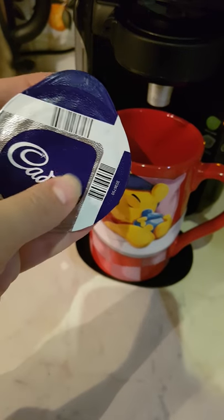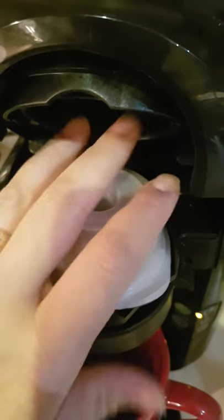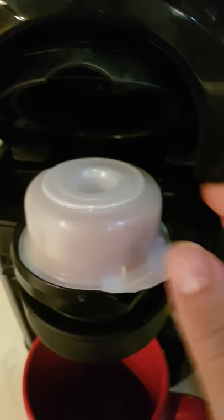What you need to do is turn it upside down so the barcode is facing down. There's only one way to put it in — here, so that bit sticks out. Pop it in like that. Literally just pop it in, there's nothing hard about it at all. And that's the lid.